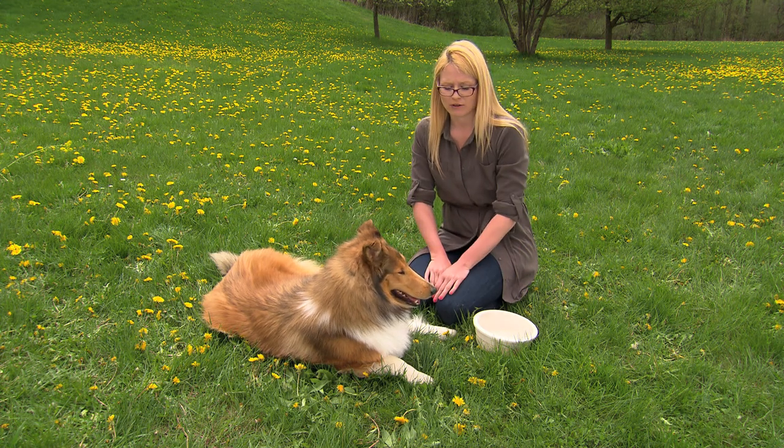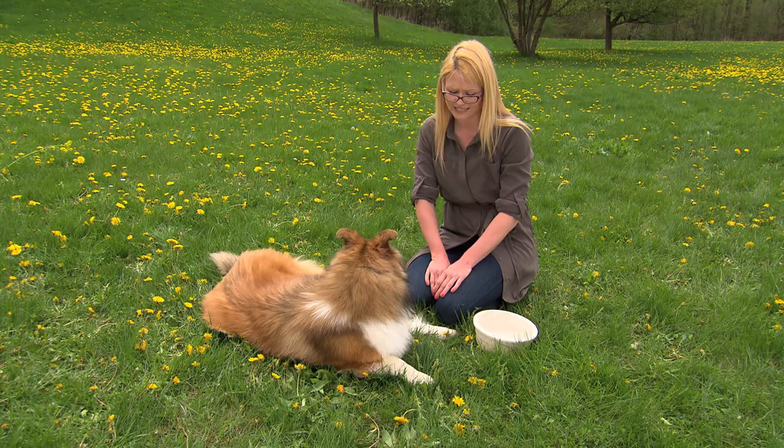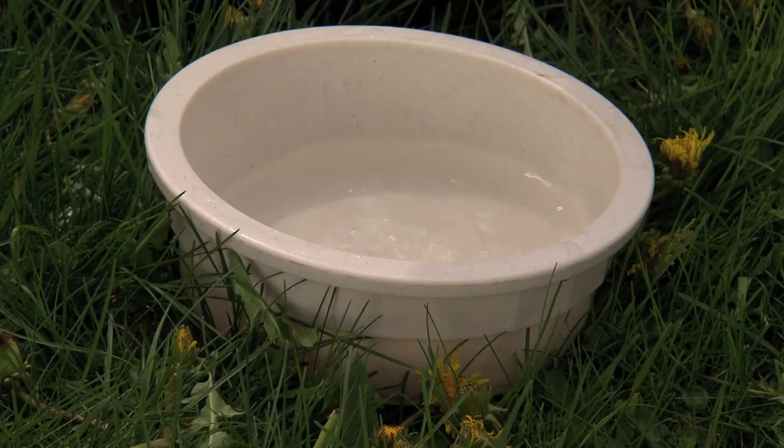So I can do a few things to help keep Sedona cool. Obviously give her lots of water; keeping her in the shade is also a very good idea. I can also wet the pads of her feet — I can just take some water and wet the pads of her feet.